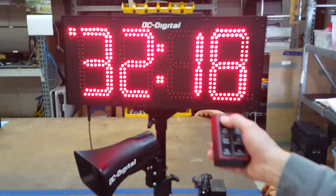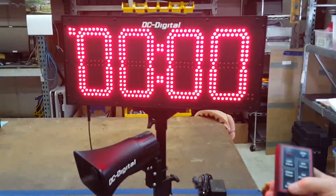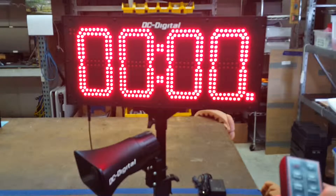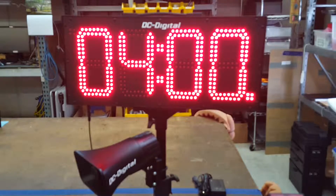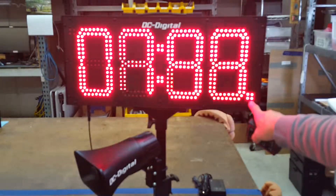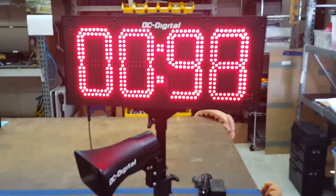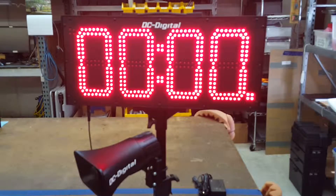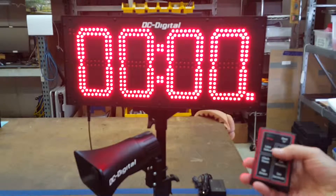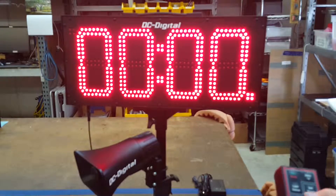I'm going to hit stop, then reset, and go to down mode. I'll set it for 10 seconds to demonstrate the three-second end-of-period tone. Hitting start — it's flashing indicating it's counting down. Obviously we're going to get a three-second tone at the end. You can set it for hours, minutes, and seconds. This is the DC-80 UTW-BTC — thank you.